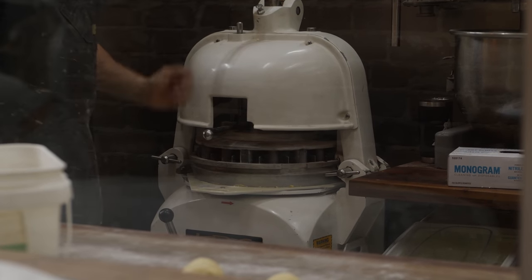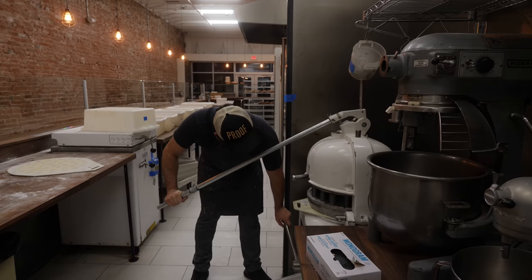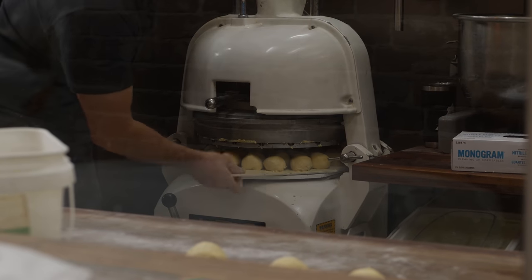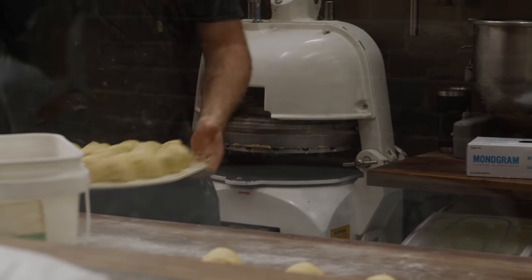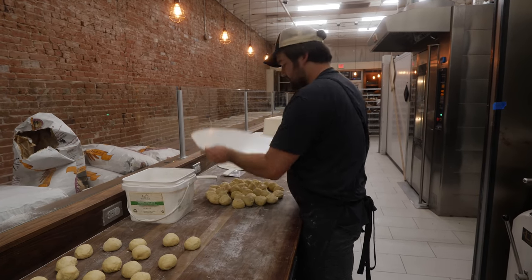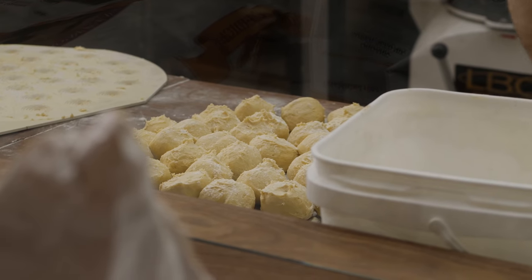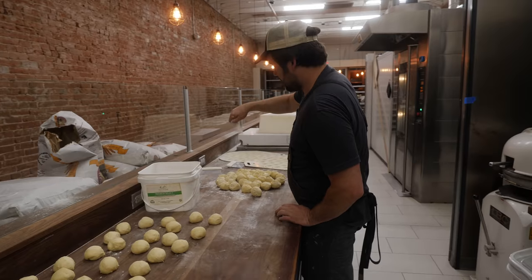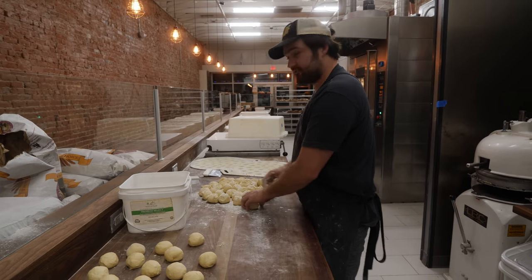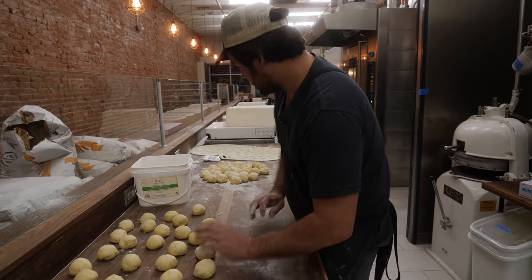The roll divider is a really awesome thing. I think it's pretty much a necessity when you start to make rolls for a whole community. In our bakery, we have hand rolled a lot of rolls, but it's not really something we make regularly mainly because hand rolling rolls was very labor intensive. It just takes time.